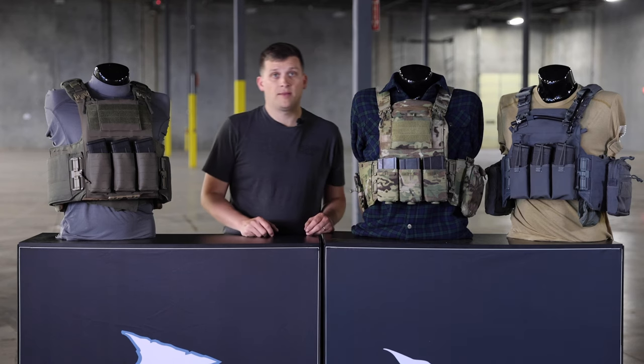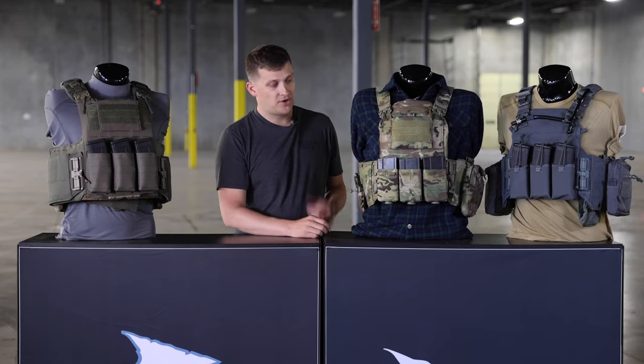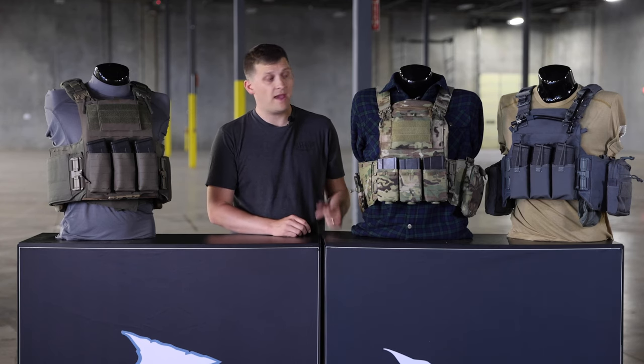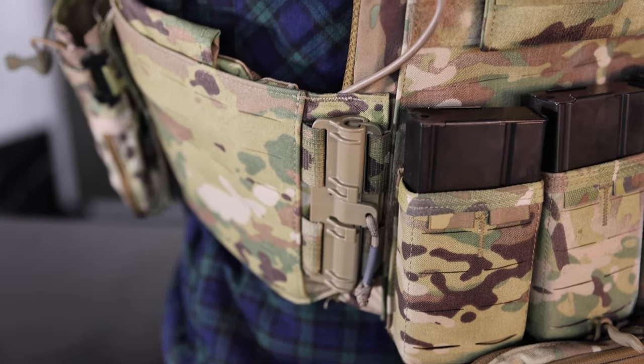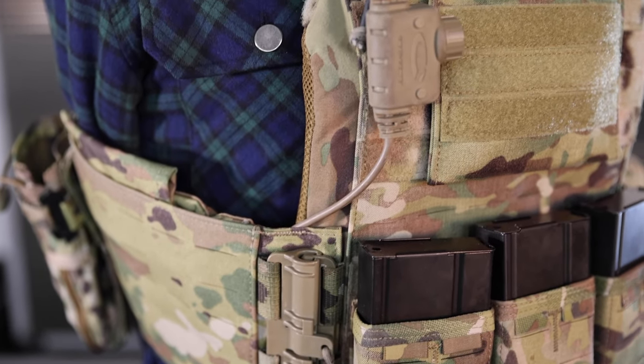Next on the list is going to be getting more into the plate carrier series, and this is our Strand Hog. The Strand Hog is a great plate carrier. It's going to come in three cuts: Sappy Cut, MBAB Cut, and Swimmer Cut. The big difference on the Strand Hog is it's going to be a fully padded system — padded plate pockets, padded shoulders — it's going to be more of that all-day comfort vest if you are in it.